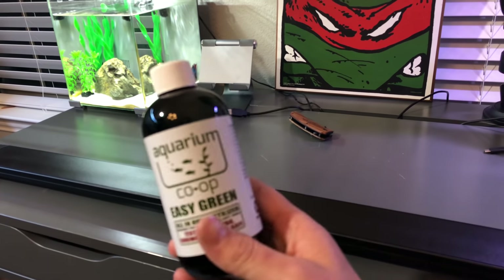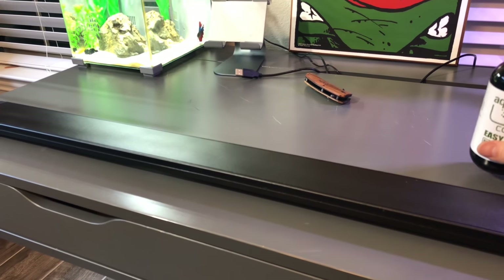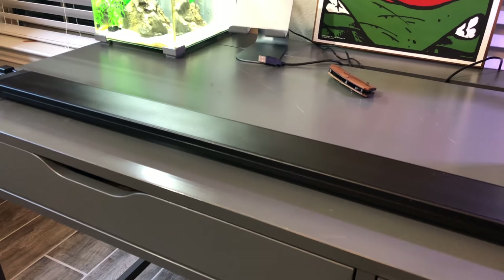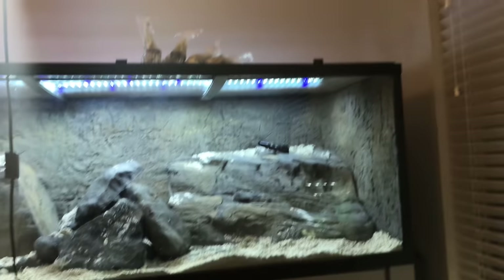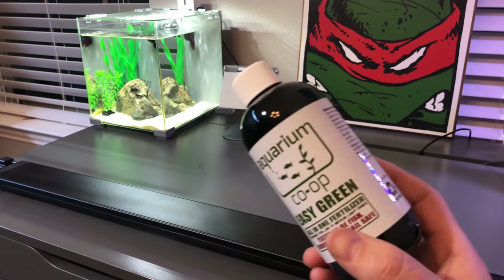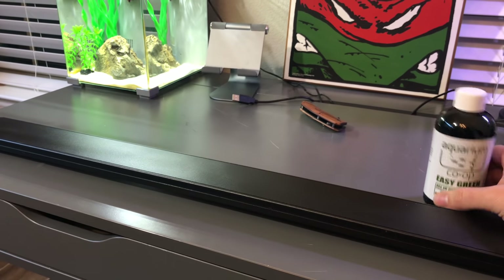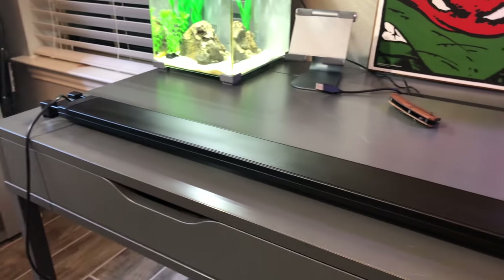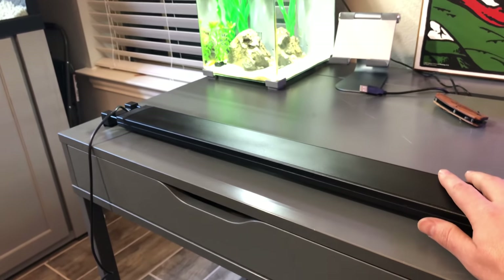Go to Aquarium Co-op and check out some amazing things on their website. I don't get anything for it, nor do I want anything — it's about supporting somebody with an amazing goal in the hobby. The customer service was absolutely out of this world. I got the plants I needed for this aquarium and a light to complement what I'm putting on here. I added some Easy Green just to protect myself — if it's going to help the plants stay alive so the fish can eat them or enjoy the lushness of their green, great. Stay tuned for a full review video of this light.